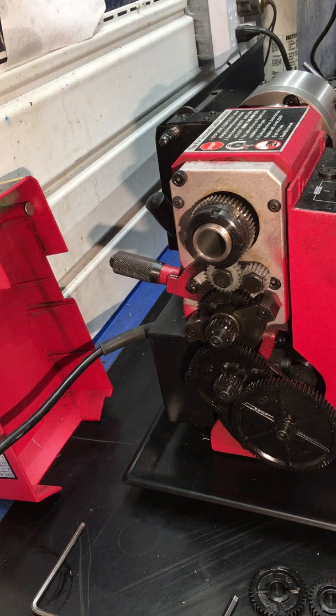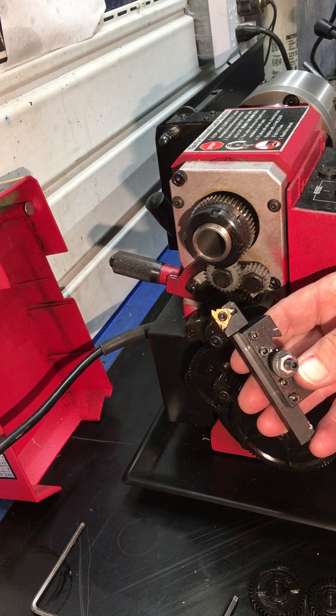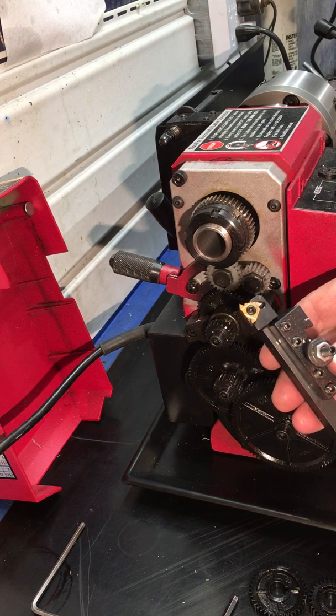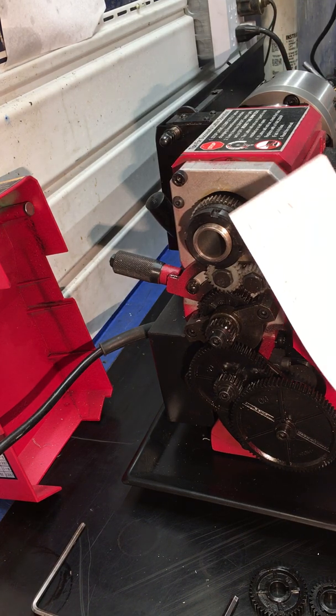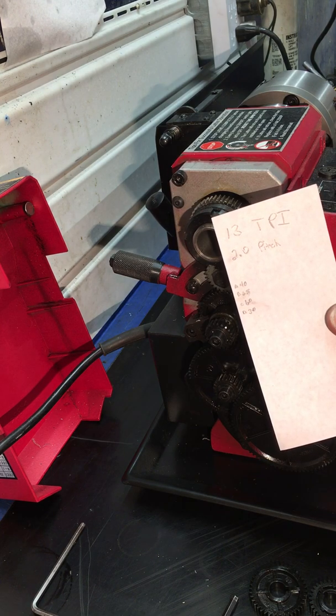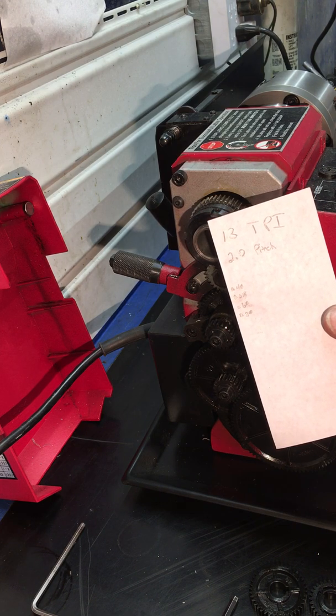We're going to do this without the compound. I'm going to use this insert — I have it squared to my chuck. I do not have what I think is called a fish tail. My plan is to do 13 threads per inch, pitch 2.0 — that's the nut that I would hope to thread my final result onto.